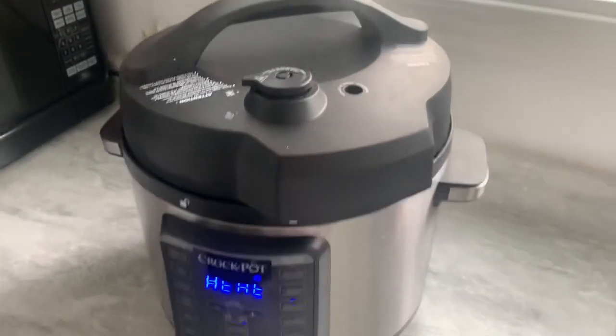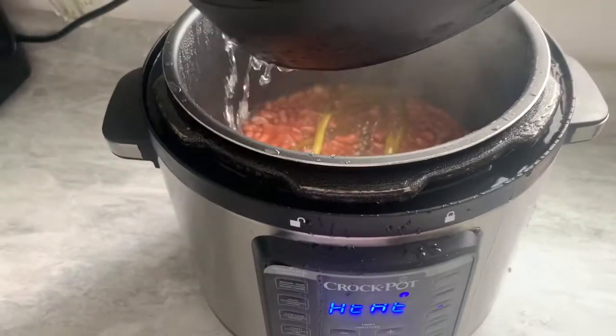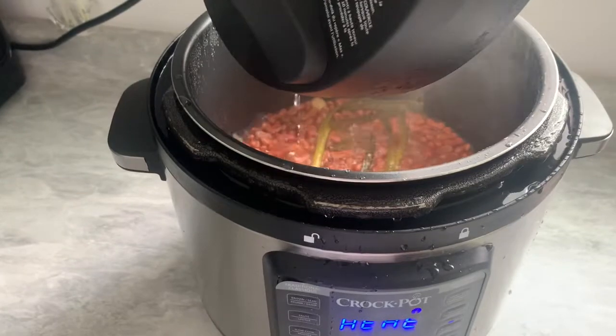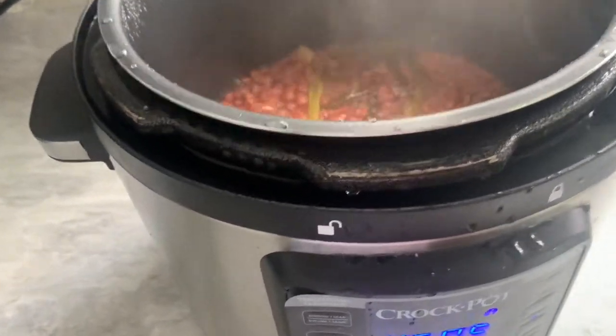Oh my god, I wish you guys could smell this — it smells so good! Let me pop it open. See how it's bubbling? I think I need to add some more water.